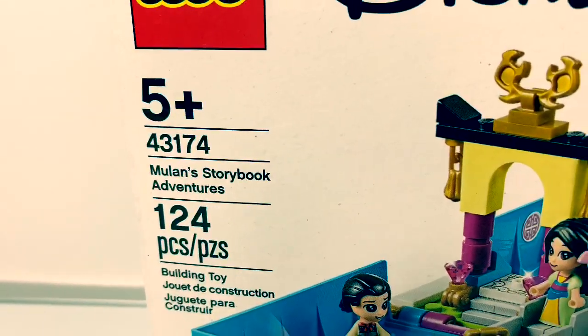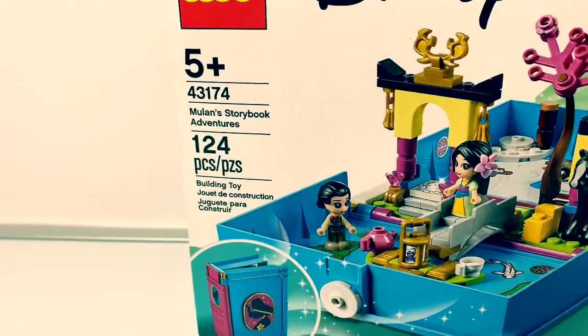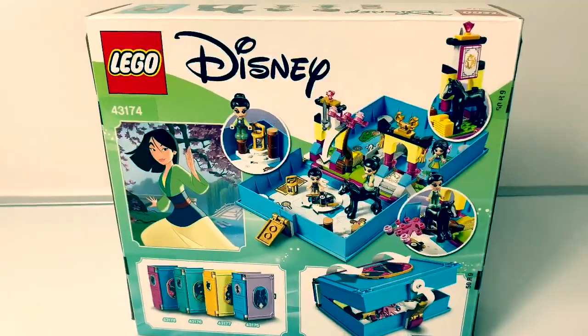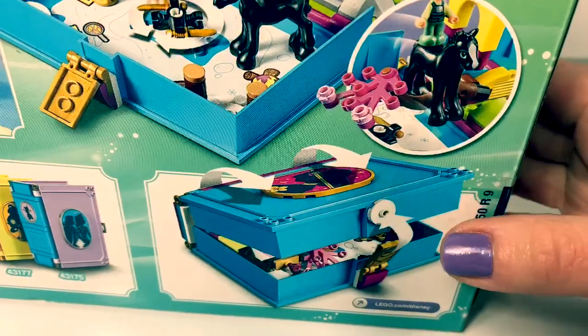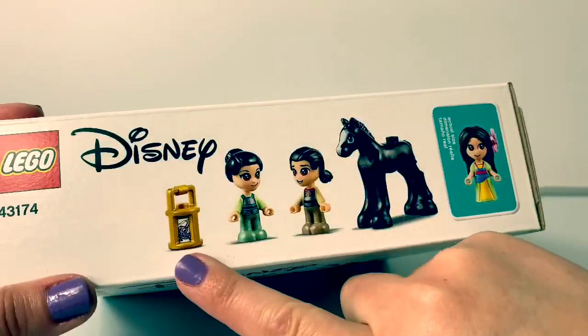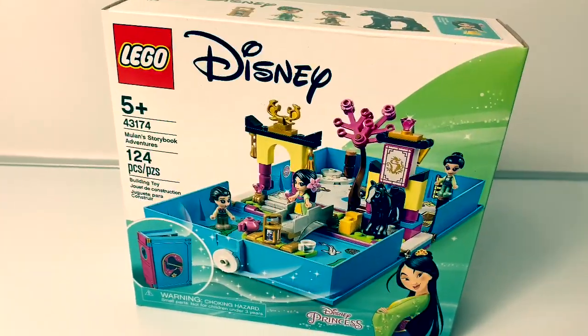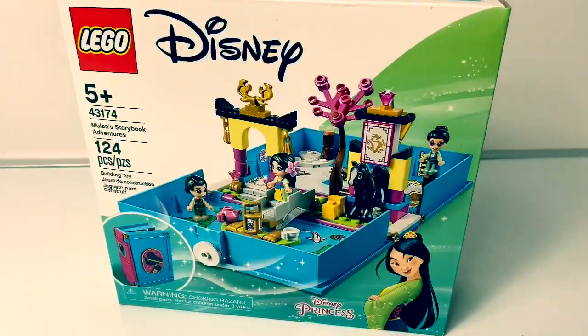This set is for ages 5+, and it has 124 pieces! And here is the back of the box. Look, it's a storybook! And here are all the different characters. This looks so cool! Now let's open the box and take a look at what's inside.